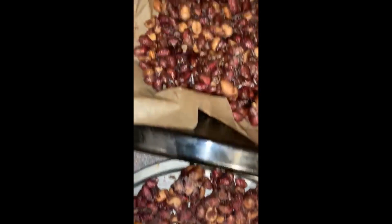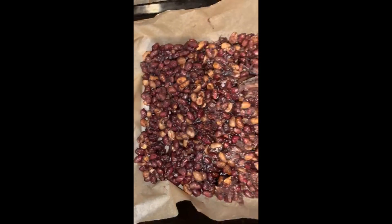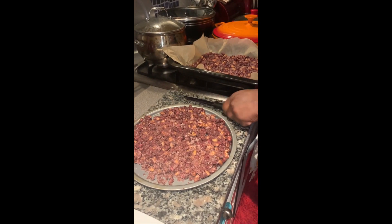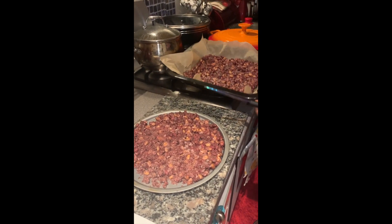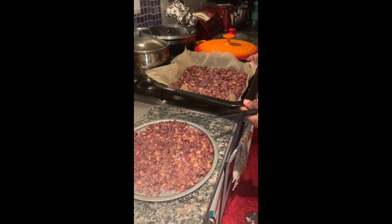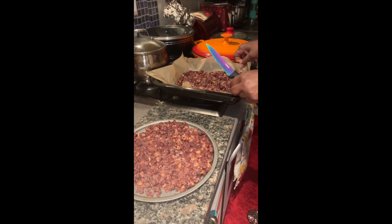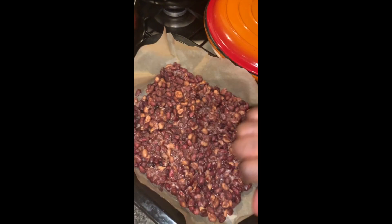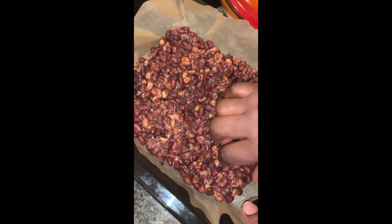I'm back with the finished product and as you can see it's very dry — so dry that I can just eat it off the paper! That's the one that was put on the grease-proof paper, and look how it comes out.